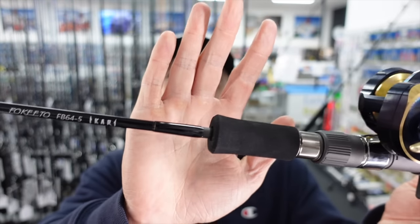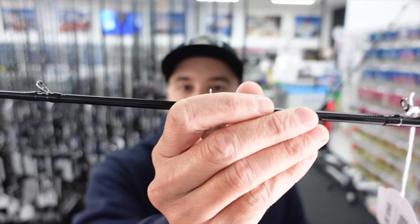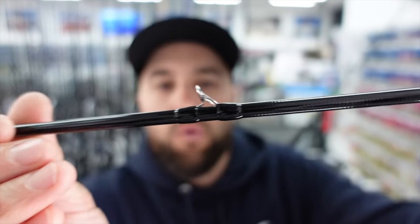The cool thing about the Akari rods is they're a solid carbon rod — they're not hollow. The entire blank of the rod is solid, and they're also two-piece. So you can put some serious pressure on with these Akari rods. They will take a lot more punishment than some of your other lighter jigging rods. They're also ultra lightweight, so they weigh next to nothing. They all have Fuji Torzite guides — the guides are extremely small, so the rod is very crisp. It's got a very nice action and the tip of the rod is very light, so it's easy to impart action on the jig.